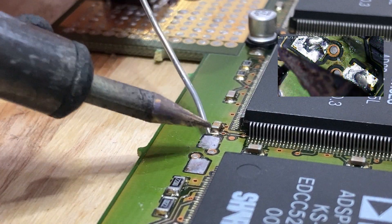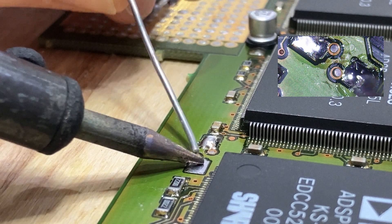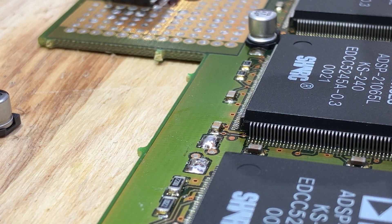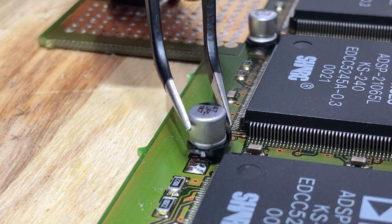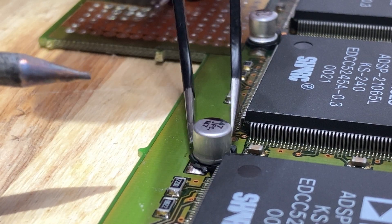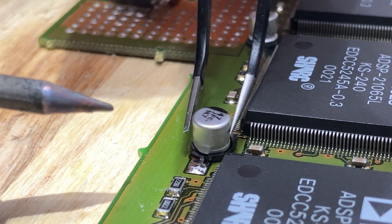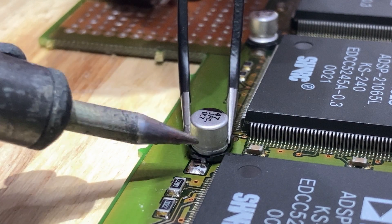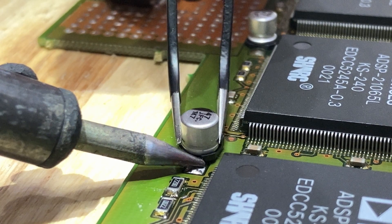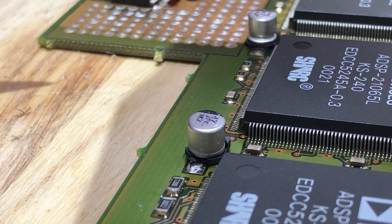I then tinned both of the pads with just a small amount of solder. Using tweezers, I carefully placed the capacitor where it needed to be, paying particular attention to the polarity and making sure it matches the original orientation. Once it was held in place, just the lightest touch with the soldering iron is enough to melt the pad and hold it in position. Once you've done one leg it doesn't move around anymore, so the second one is much easier.